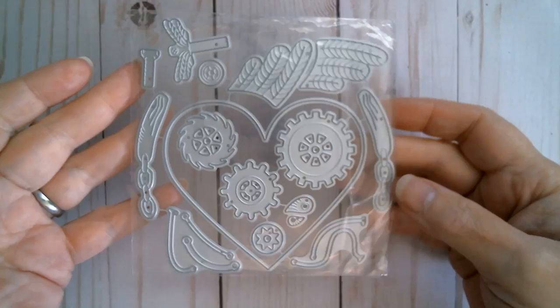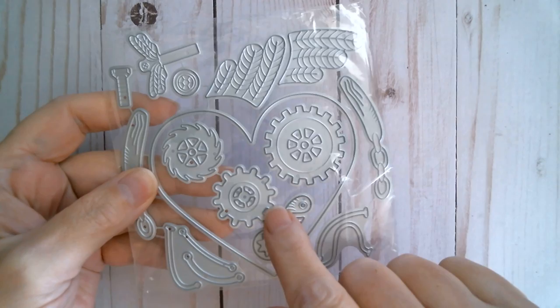Good morning everyone and welcome back to Craft Eccentricity. Today we're going to make a card using the MXArt Steampunk Die.